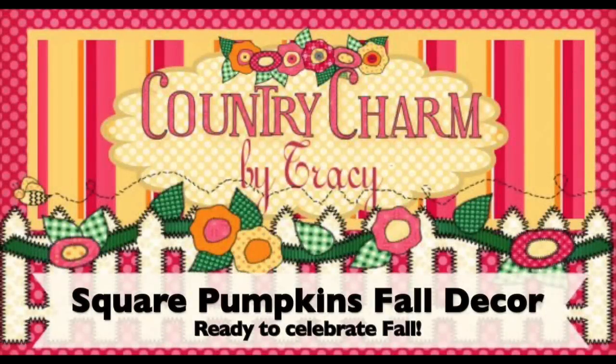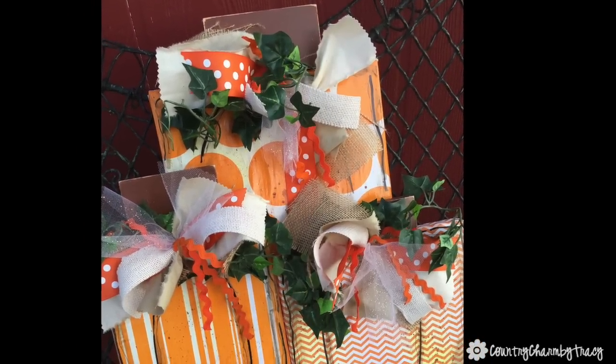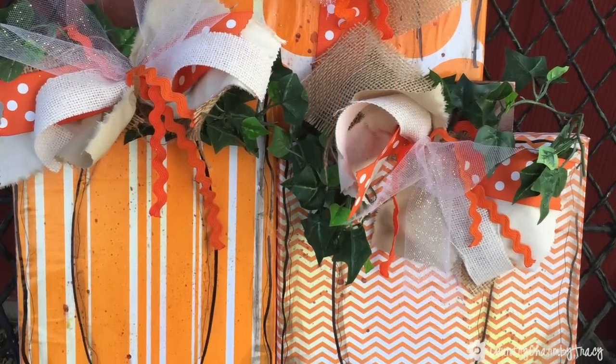Hey everyone, it's Tracy. Today we're making a square pumpkins fall decor project. Just play along with me because as my nine-year-old pointed out, they're actually rectangles — so I am calling them square pumpkins, just play along.